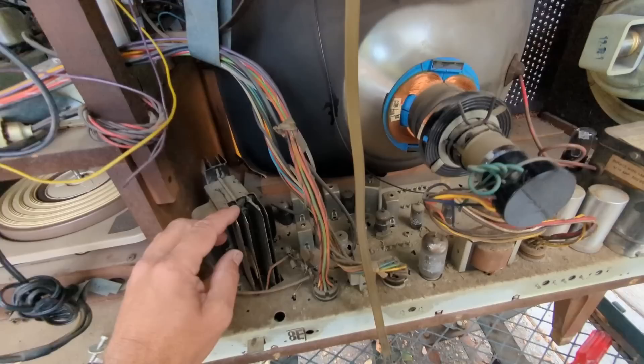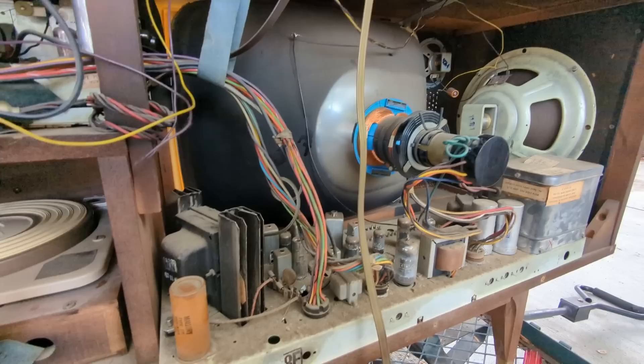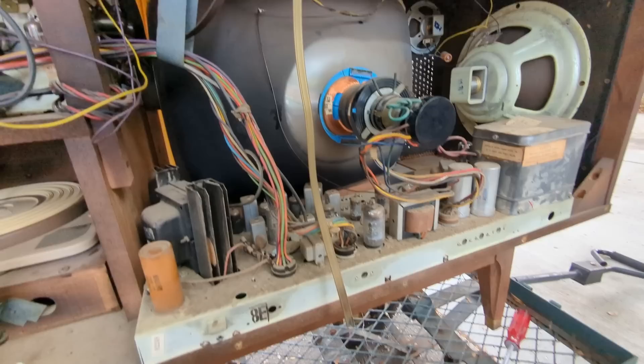I kind of dig this transformer where they've put these gigantic cooling fins on it. It has a manufacturing date of October 11th, 1961, which goes with the little information I found — this is supposedly a 1962 model. So what I'm going to do is remove this chassis.